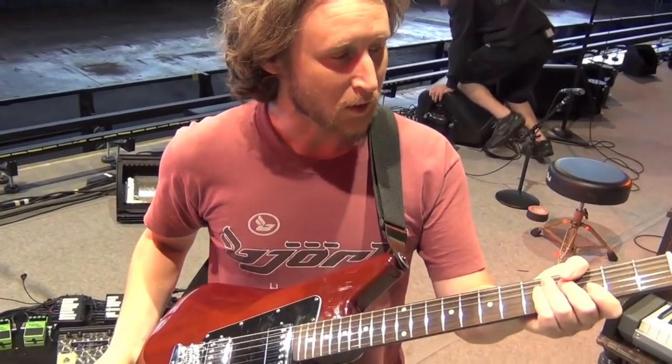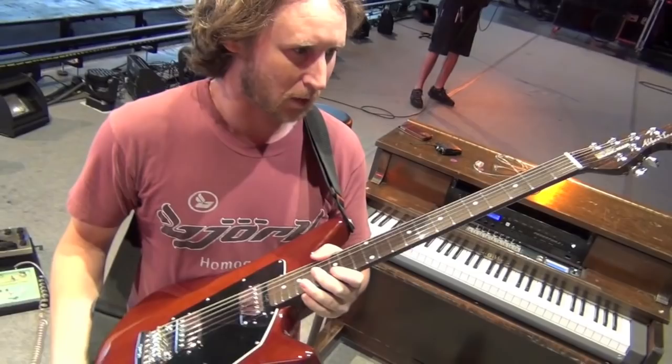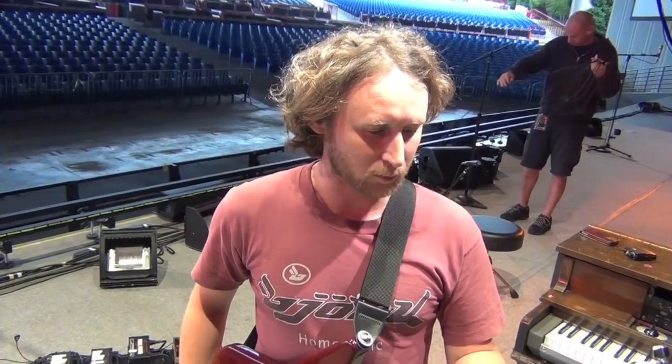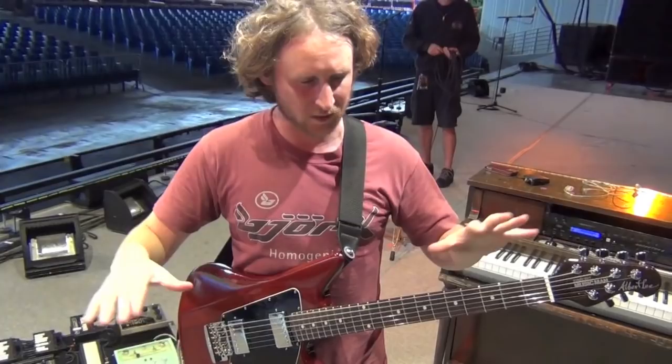I'm going to show you my guitar rig, my equipment, and everything that I'm using, starting with this guitar. It's a new guitar for me — this is an Albert Lee model by Music Man. Ben Kenny was the one who introduced me to it. I've been having problems with my wrist over the years, which kind of changed my equipment around. As a result I needed to find a guitar that would be the easiest for me to play, that would feel the nicest in my hands.